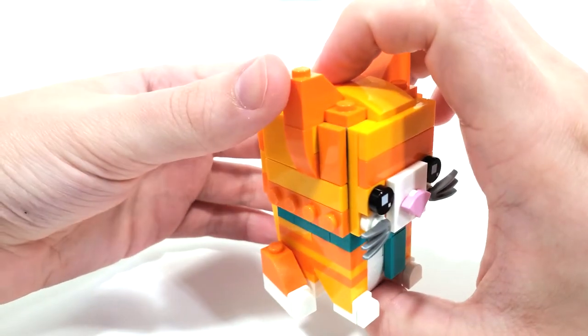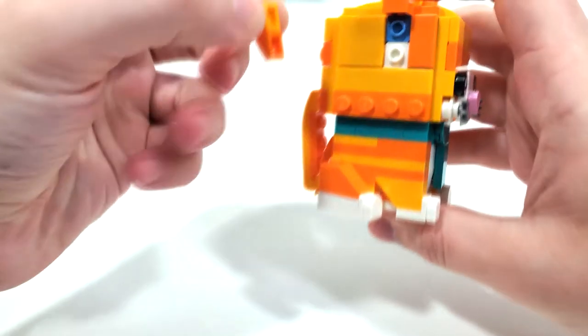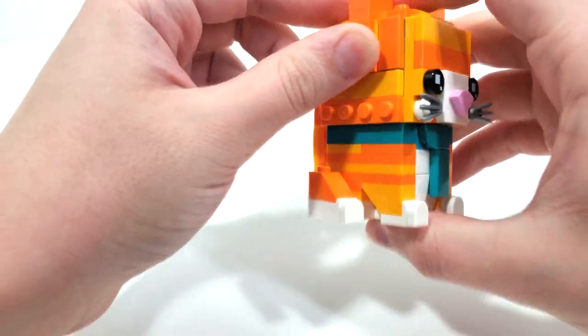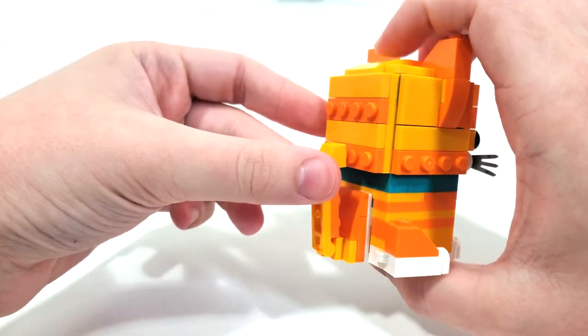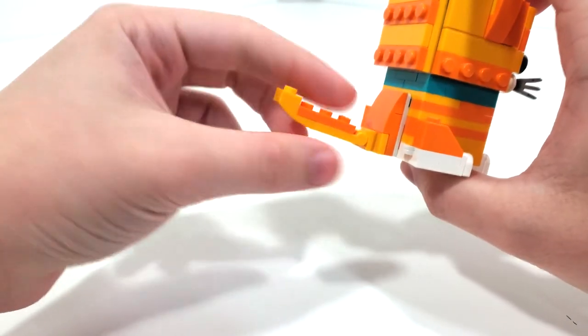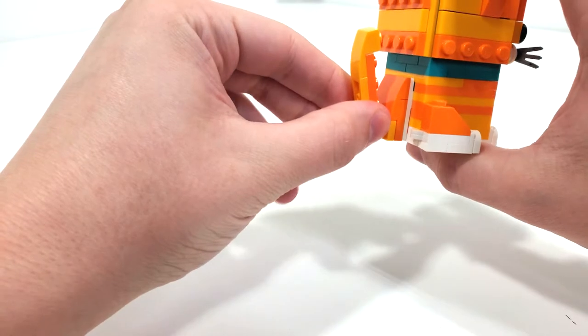Really love the building techniques for the ears. There's a little bit of an extra push out there just to make sure everything is nice and smooth in connection to the slope pieces. And just like the baby tabby cat, you can move the tail back and forth using the clip piece connection, and even move it to the side.